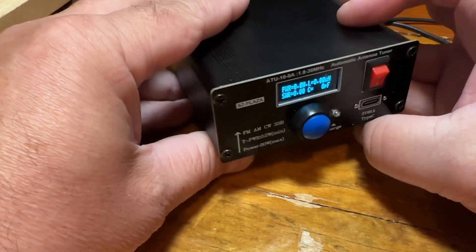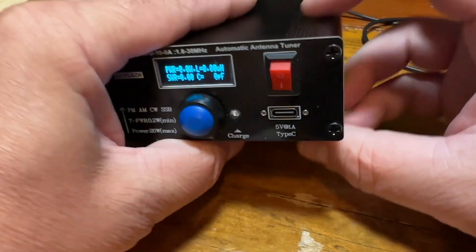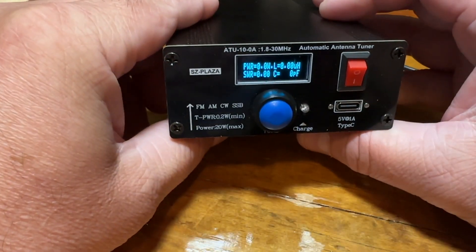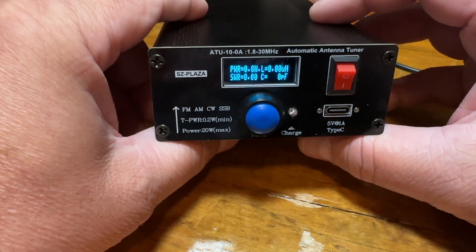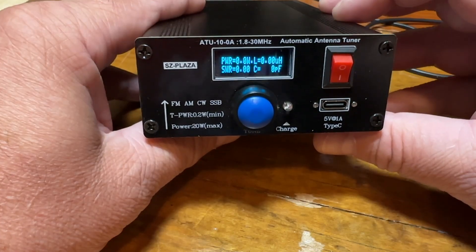Using a 49-to-1 transformer, it's a great little tuner — priced right, and I've had zero issues with it. If it's something you're interested in, I'll put a link in the description below. Thanks for watching. 73.